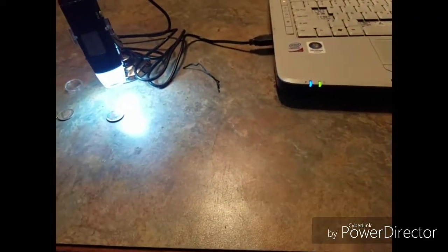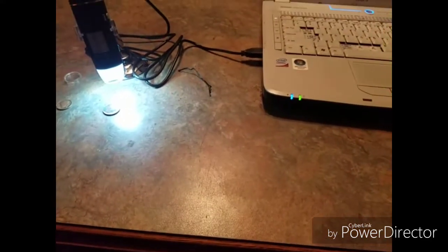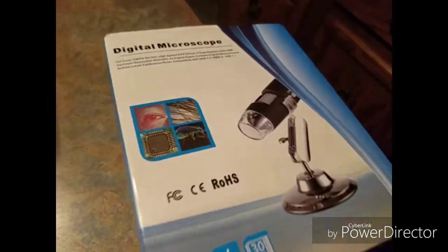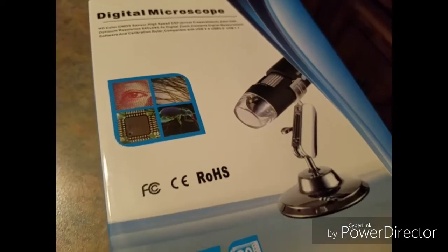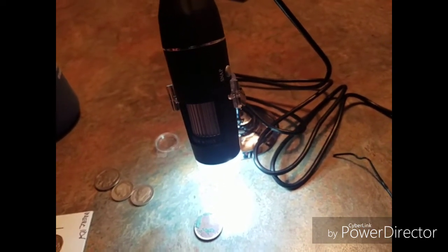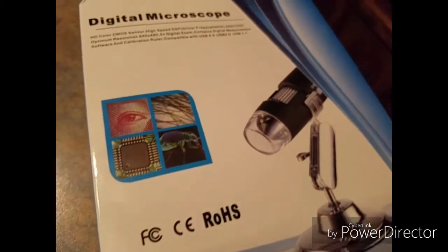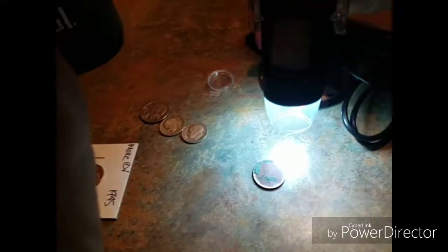Hey, what's going on everybody, this is Old, just another pool tab coming at you. I thought I would give a little review on this digital microscope I bought. I bought it for $14 on eBay to help me out identifying coins, because my eyesight is not what it used to be. It's the 2M digital microscope — it's got different light settings so you can adjust your light on the coins.